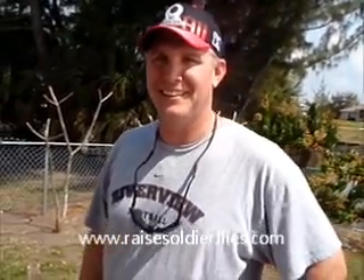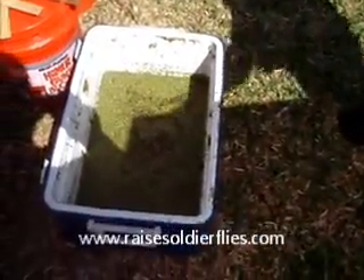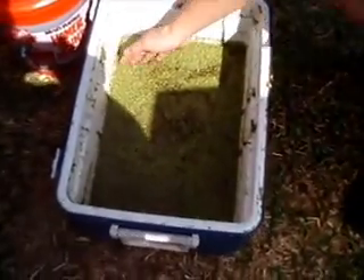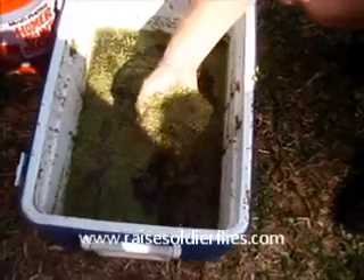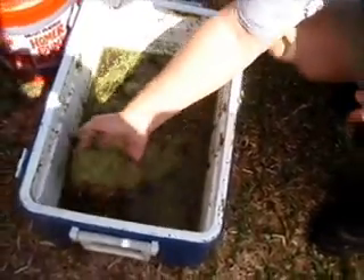All right, everybody, we've got Dave from Sarasota — a subscriber to my RaisedSoldierFlies.com blog — and Dave and I are going to do a little duckweed-for-grub exchange. Dave, if you'd reach in there and show the people how thick this duckweed is you brought up with us — it's like incredible. I'm going to ask you to get a big old handful of that and just dump it right into the bug barracks here.